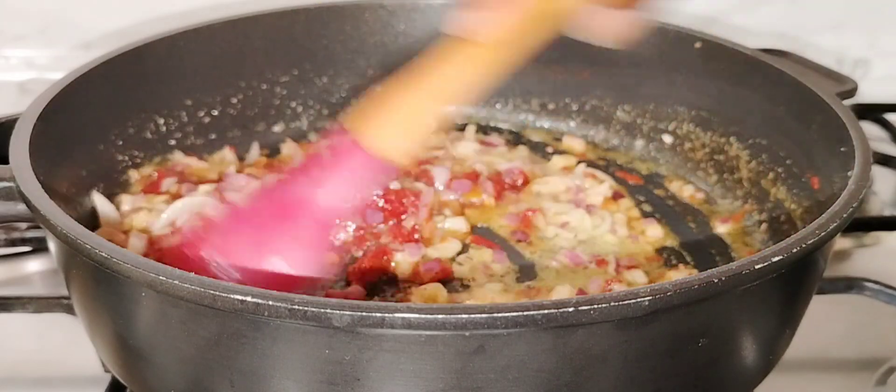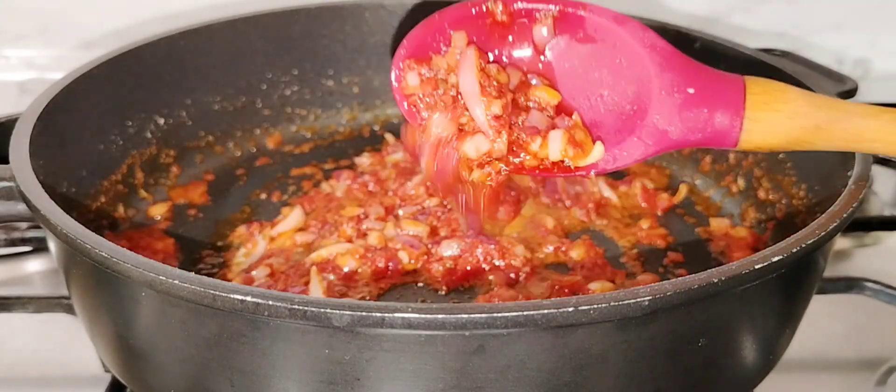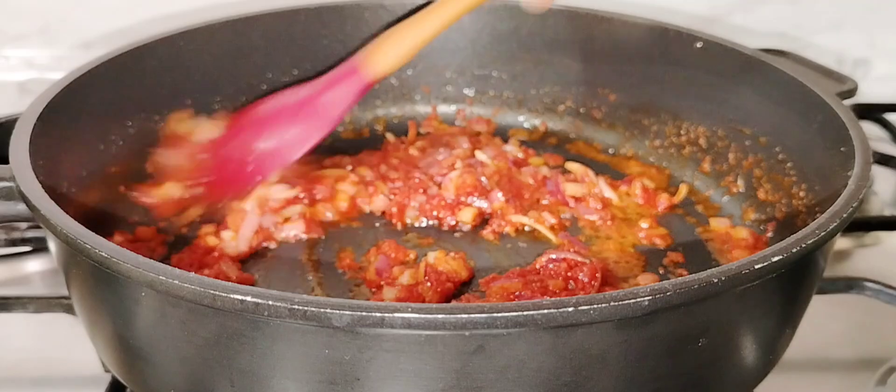At this point, I'm going to go in with my tomato and pepper mix, then give it a good stir to combine.